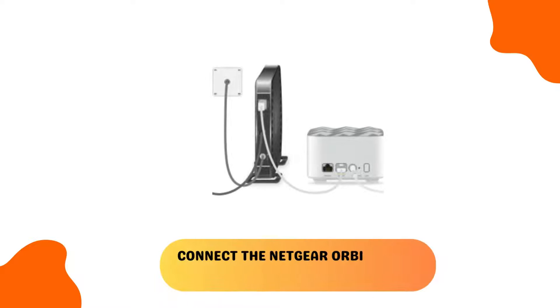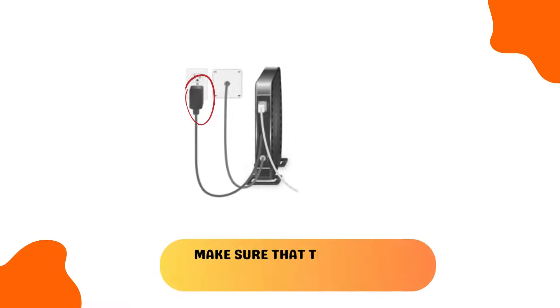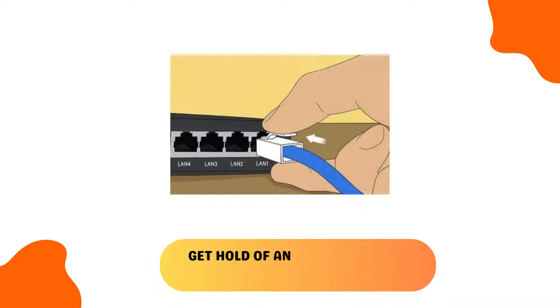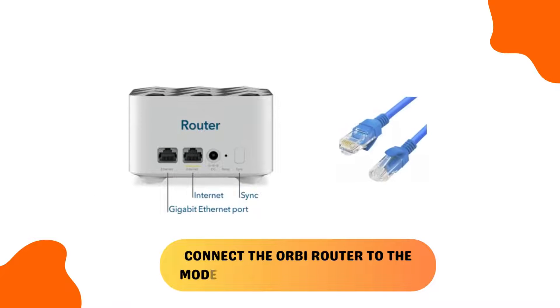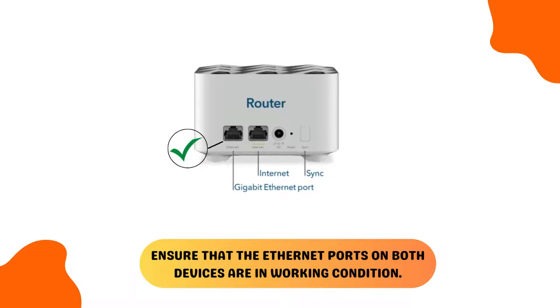Connect the Netgear Orbi router to the modem. Make sure that the modem is properly plugged in and turned on. Get hold of an Ethernet cable and connect the Orbi router to the modem using it. Ensure that the Ethernet ports on both devices are in working condition.